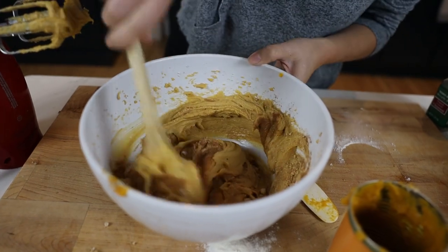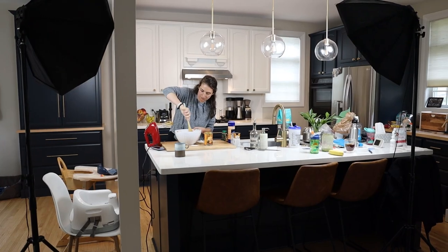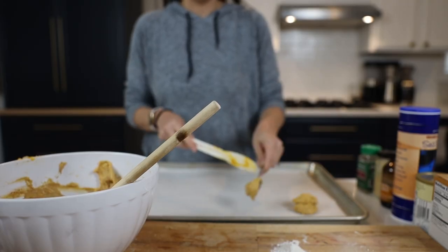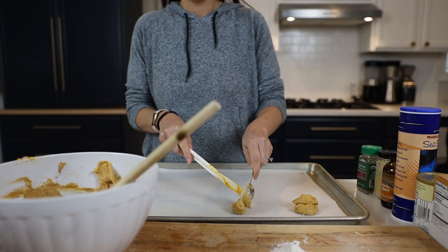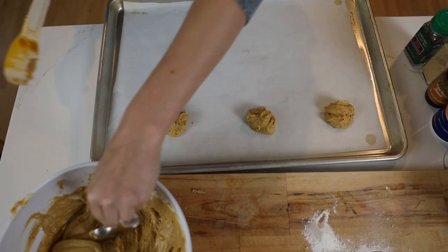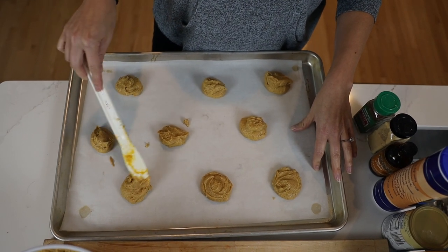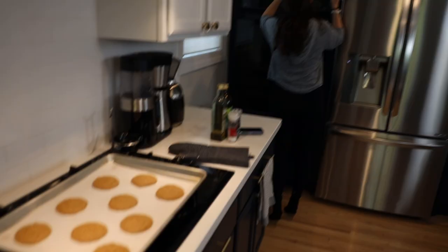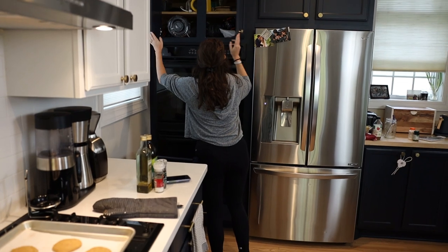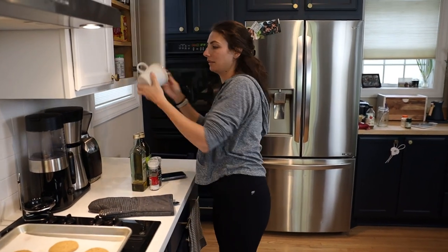Use a wooden spoon and stir until just combined. Nora says the dough is going to be wetter than most cookies, but that's normal. Put heaping tablespoons - about one and a half to two tablespoons - on a parchment paper-covered cookie sheet and flatten them out a little bit. Get your hand a little wet, just enough so your hand doesn't stick to the cookie dough. Bake at 350 Fahrenheit for 11 to 14 minutes, until the tops are no longer shiny. Let them sit on the cookie sheet for five minutes.